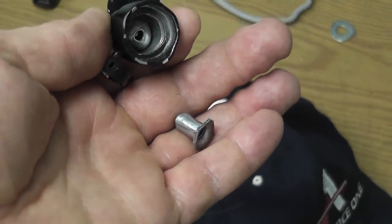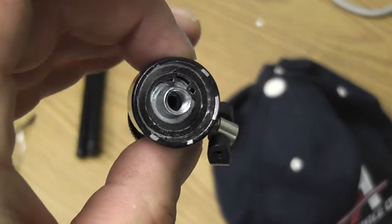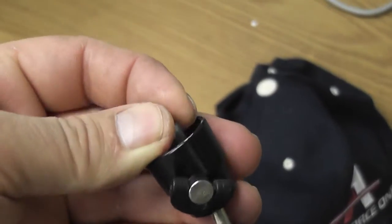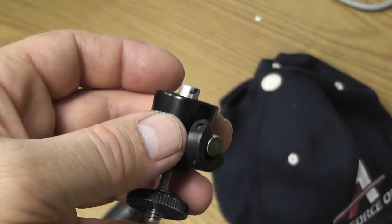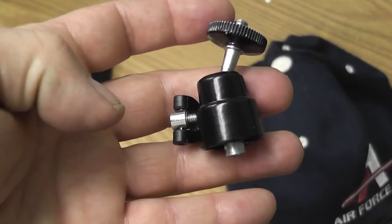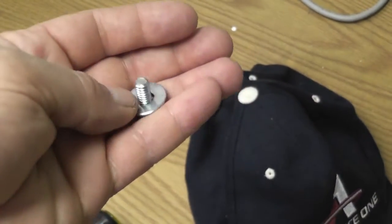There it is mounted inside. As you can see, the C-clamp works perfect — it's pretty solid and stays in there pretty good. You can see that it sticks out a little bit on the end, and there's the whole system there.